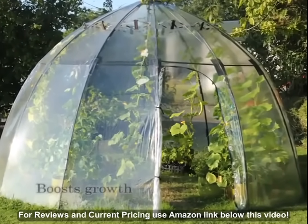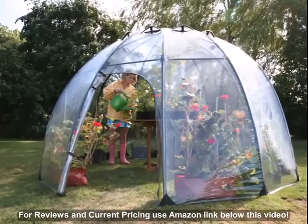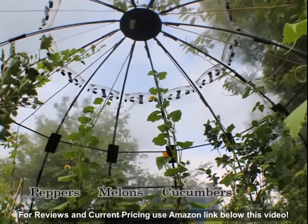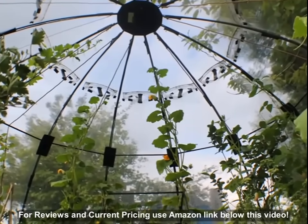Your plant's growth will be boosted and all manner of exciting and exotic plants can be grown. Sunbubble is ideal for palms, ferns and vines as well as more delicate fruit and vegetables such as peppers, melons or cucumbers. Sunbubble will extend your growing season and your growing repertoire.